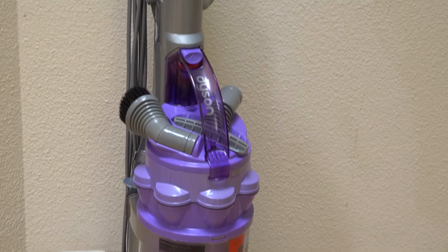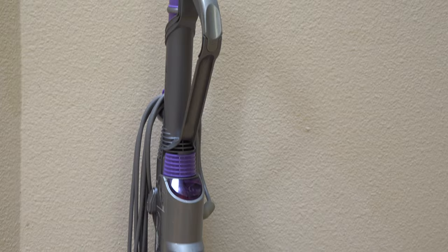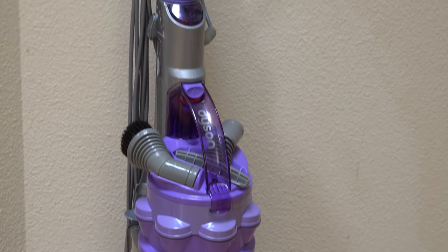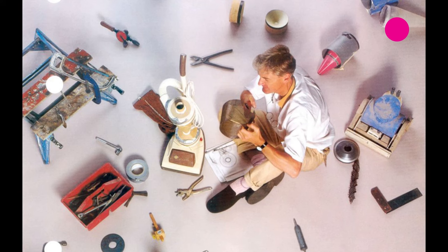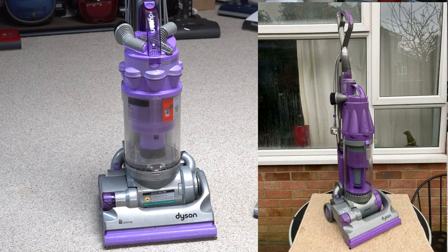This is not the original Dyson we got in this country, but it was maybe one of the more common variants. This was a fix to a lot of the problems that the DC-07 has — from the man of 500 prototypes. Well, this is like 502. But the DC-14 solves the cyclone issue that plagued the 07s.